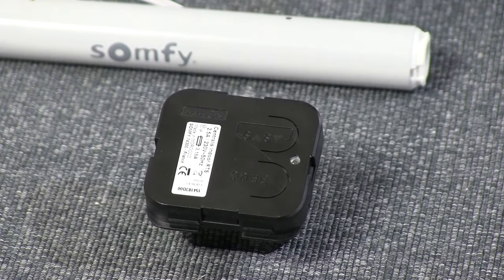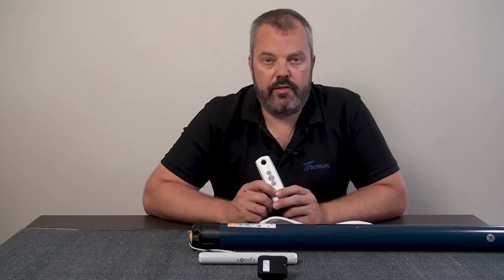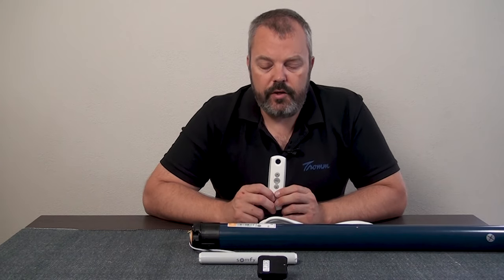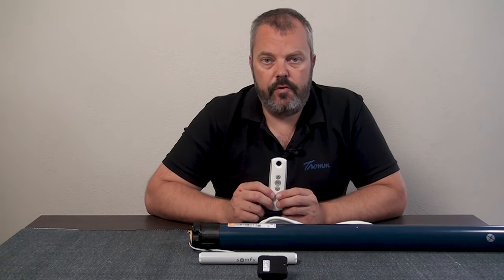There's a third option: we have mains power motors, 12 volt power motors, but we also have external receiver units and they are reset in a different way. It's worth noting that it's not actually a full reset as you'd expect — where you go back to the motor limits being gone and the link with the remote control removed. All you can do on an external module in the usual way is remove the link, because the motor limits are set on the motor itself. So an actual reset of this module will only remove the remote control from the memory.